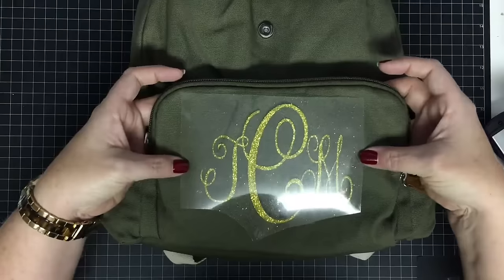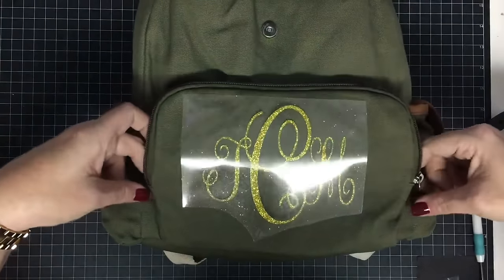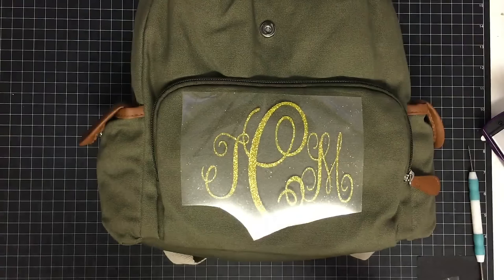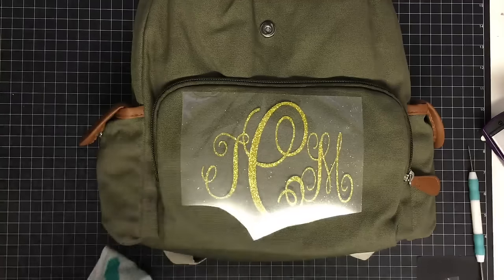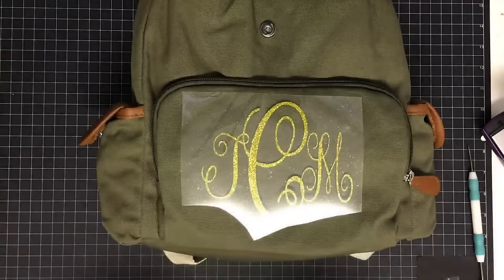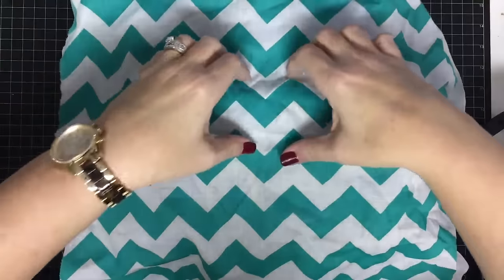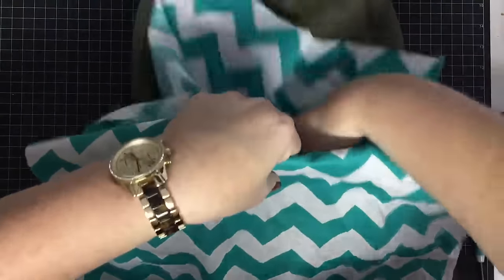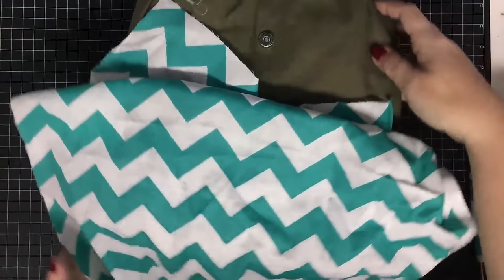I'm just eyeballing the center and that does feel like the middle to me. Don't forget to put some fabric over this as you do it — I'm going to take some scrap fabric, lay it over, and tuck it down into that pocket so my heat tool does not damage it.